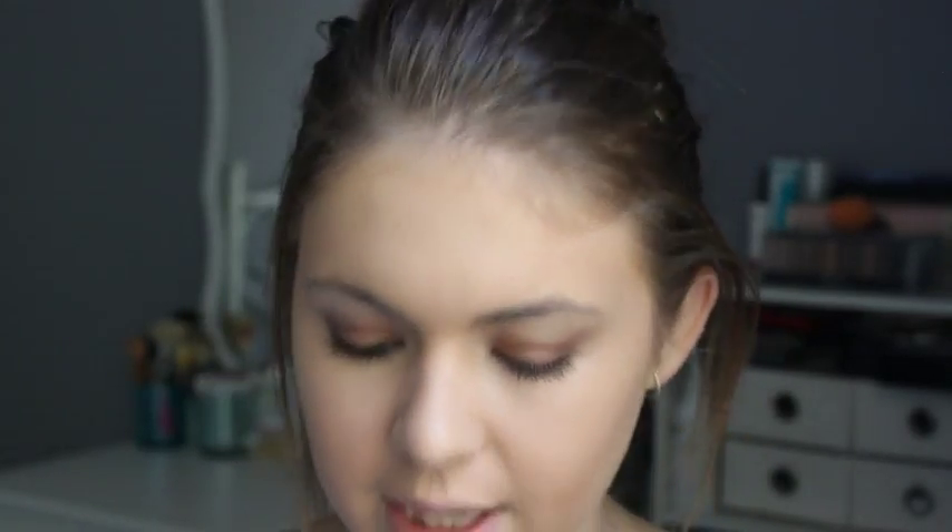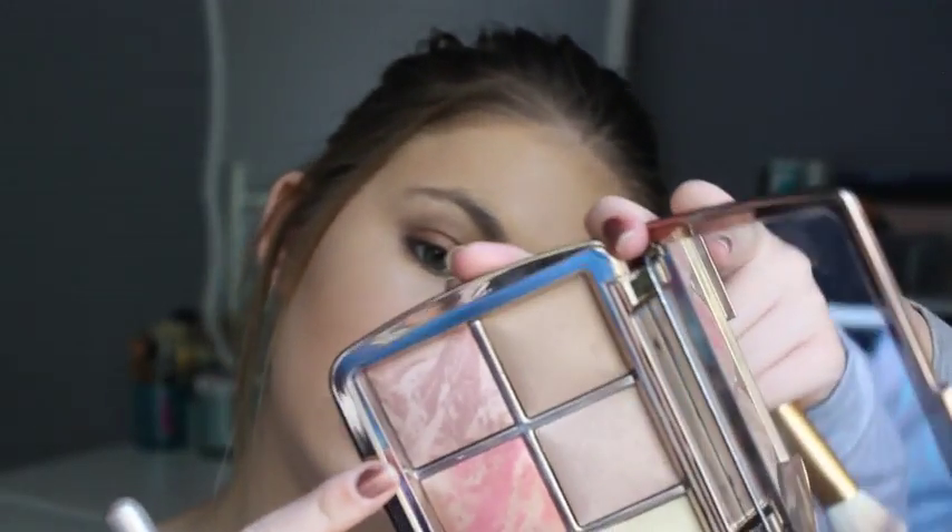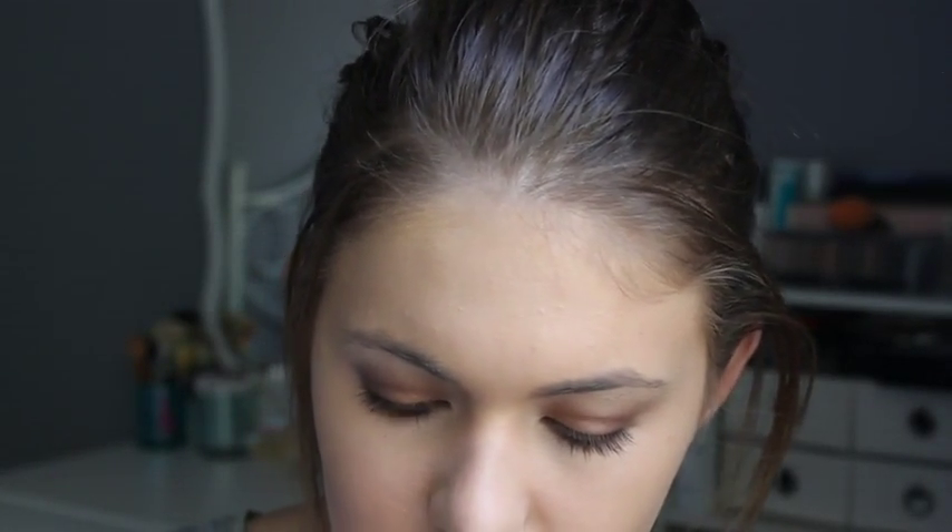For blush, I don't have a blush brush so I'm going to use that same brush. I'm taking this one called Mood Exposure which is just like a taupey, very mauve tone colour — which I like. The other one is Luminous Blush but it's just way too pink-toned.